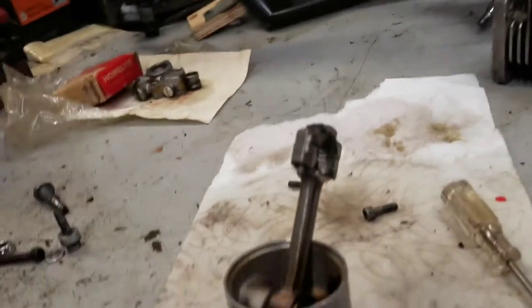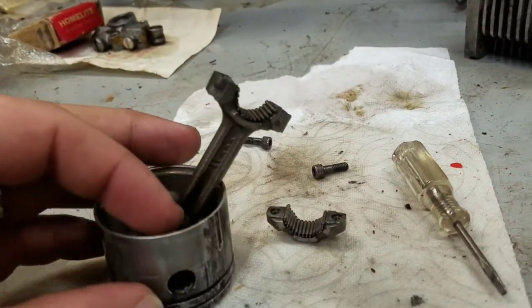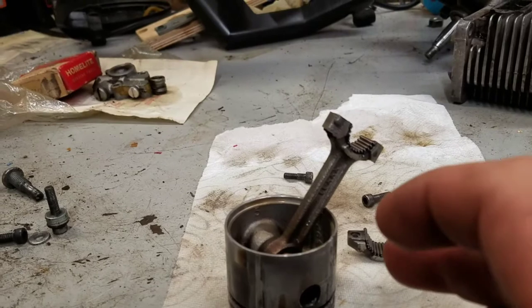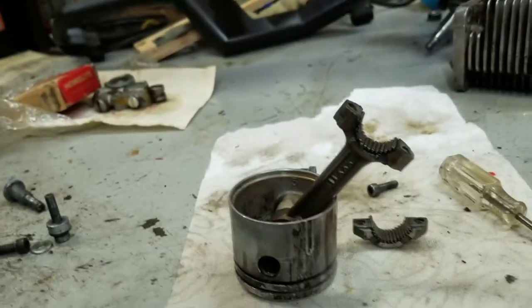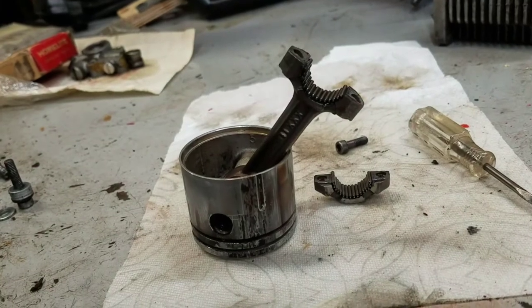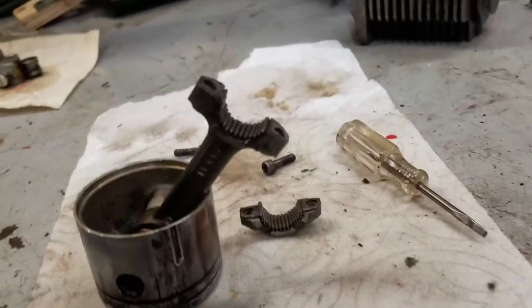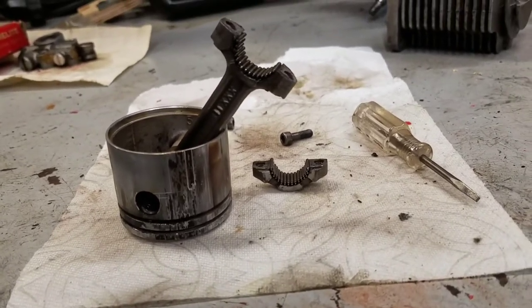Hi everybody, welcome to Leon's Chainsaw Parts and Repair. I'm still working on this SuperXL and I'm just getting ready to do some reassembly here. We talked about the importance of those needle bearings previously — saving them and making sure you don't lose any — and I wanted to show the reassembly process, at least the prep.